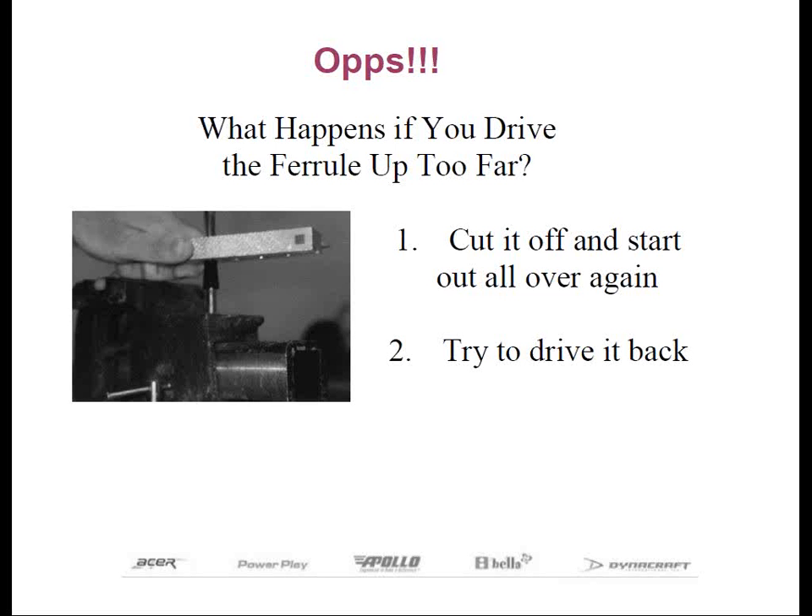When you install a reducer or a specialty ferrule, the trick is to install it and the shaft at the same time rather than in steps. The reason being, you will inevitably get some epoxy down inside where it shouldn't be, and inhibit the shaft from going all the way into the ferrule.